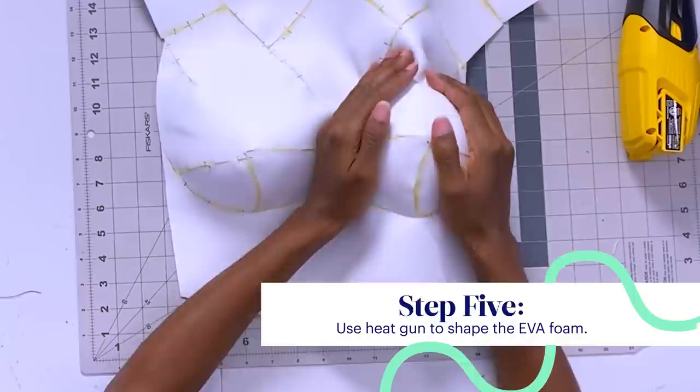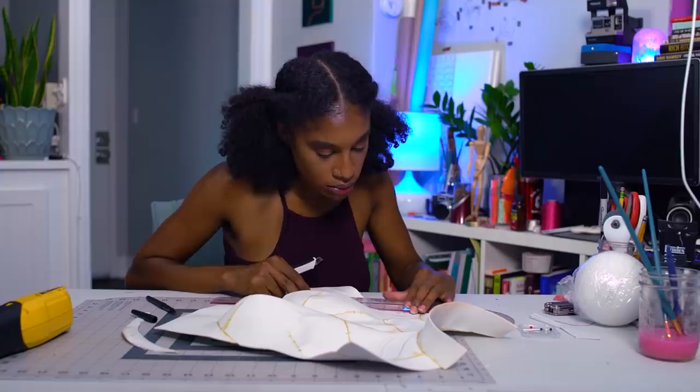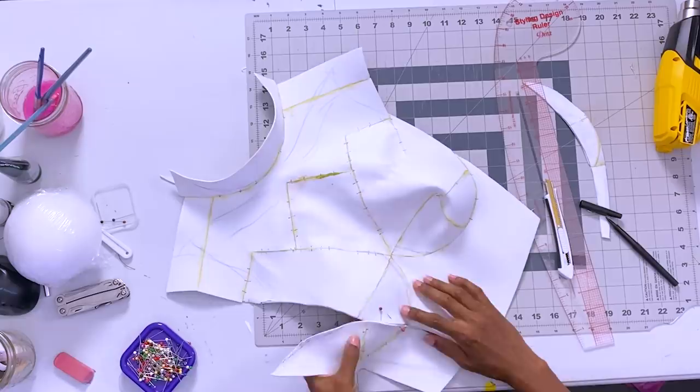I feel like I'm nearing the final stages now. I'm using the heat gun to help shape the foam, and I'm using a round ball to help give me the shapes that I need. Being a perfectionist, I kept trying on the foam base to make sure it was the right fit and realized it was a bit too wide for me, so I had to cut a part out and glue it back together.